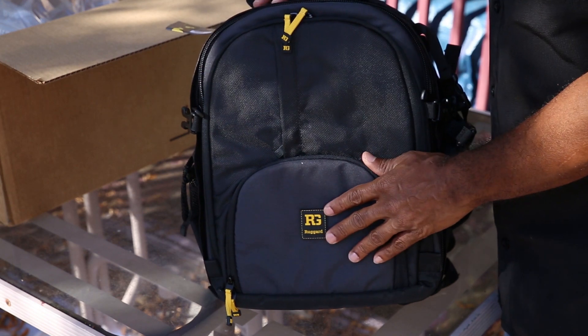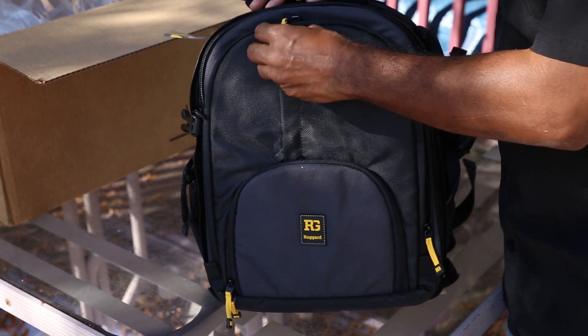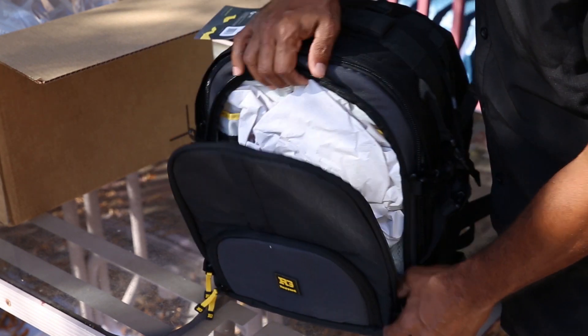For instance, in this compartment I usually keep certain stuff, and in this compartment I usually keep certain other stuff.